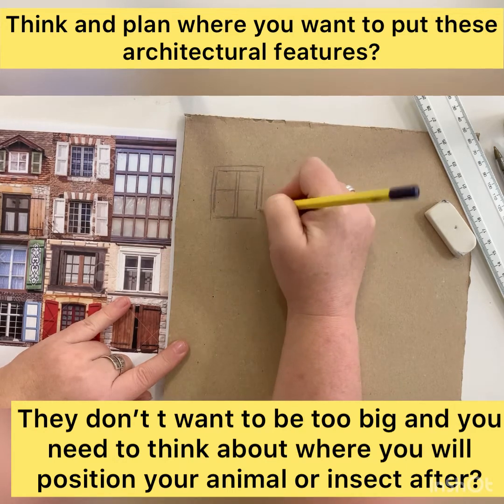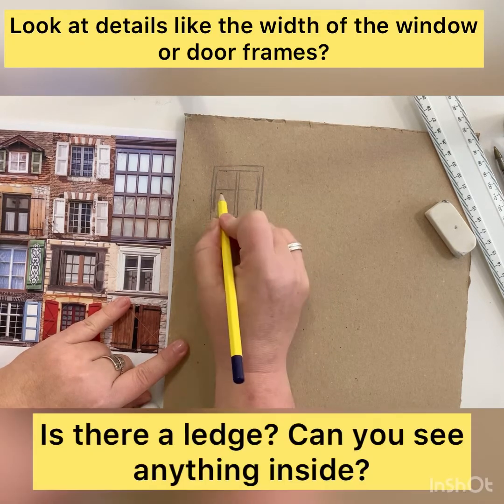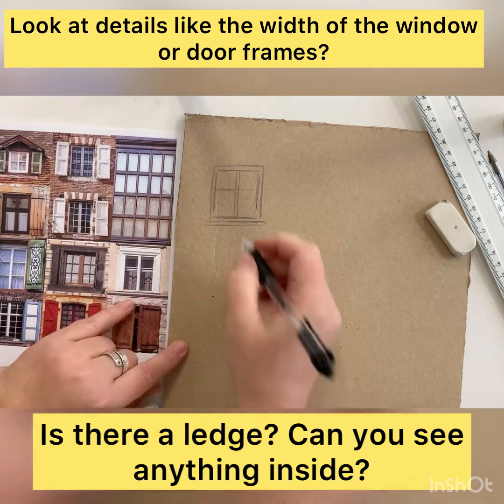Look carefully at the image you are drawing from, and freehand you can start to sketch the basic shapes — the borders, the frames, the windowsills — all of those bits and pieces, ready to go over and refine in pen.